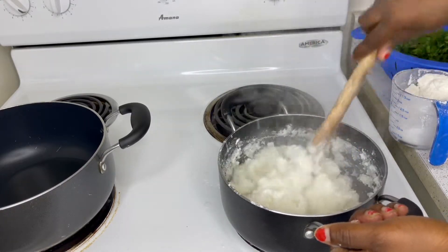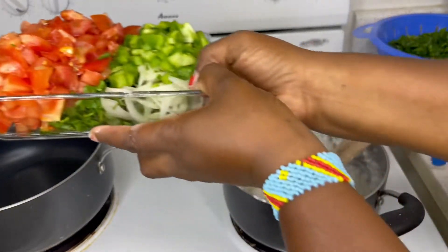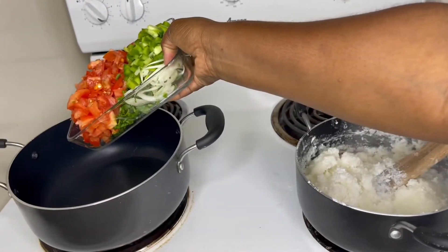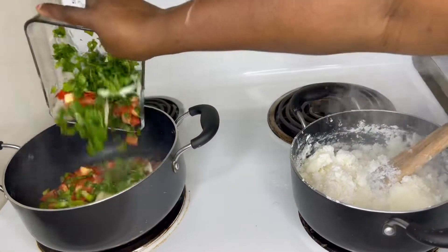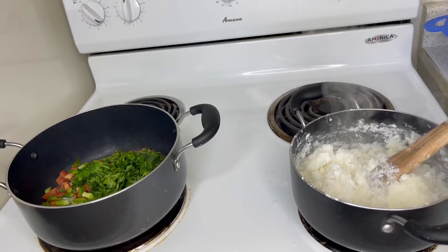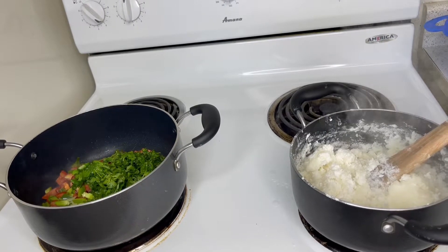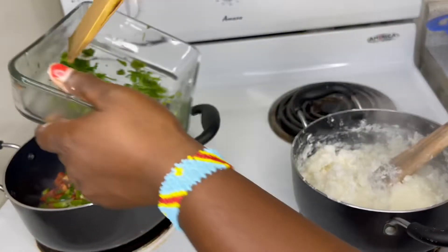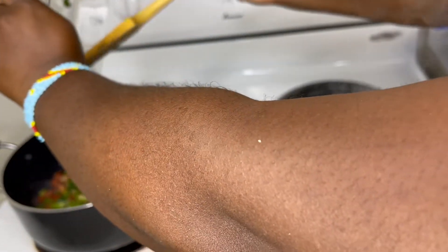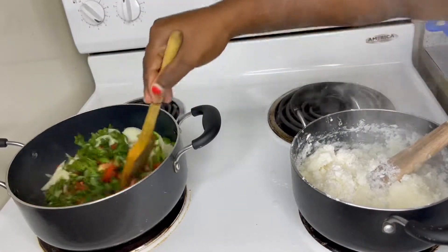That is our fufu, guys. I think our oil is also ready for us to put our tomato. This is the first food I am cooking because I want to eat.